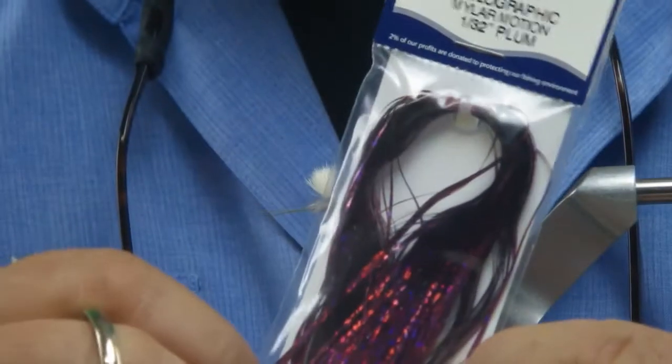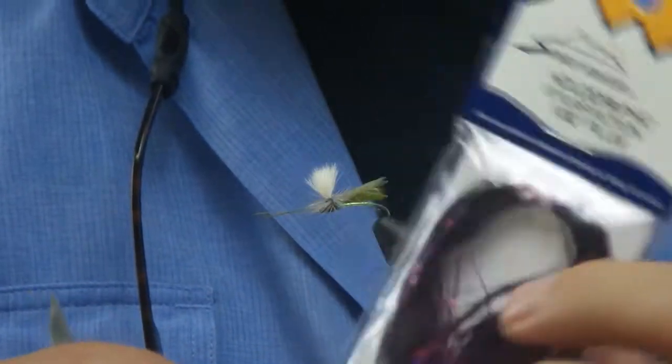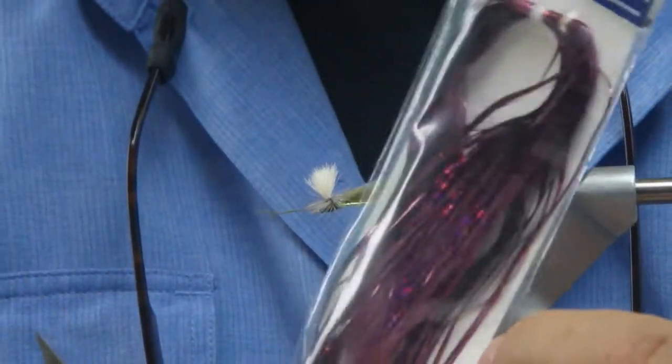Here is the holographic material that we sell a ton of, and I again use a lot of this particularly in silver and gold. It's very flashy — you only want a little bit on there. It comes in two different diameters: one sixty-fourth and one thirty-second. One sixty-fourth is the fine, which I use more of than the slightly heavier material.